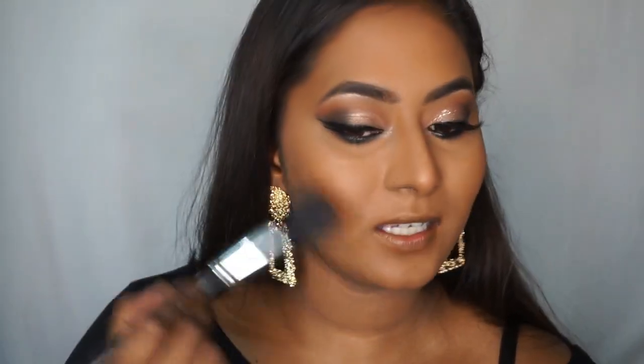Now I have this blusher from their Color Icon range in the shade Mellow Wine — a warm peachy matte blush. It's a pretty decent blush. I'm going to apply that on my cheeks.